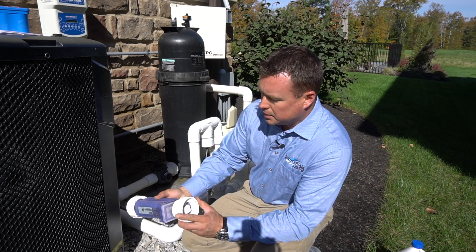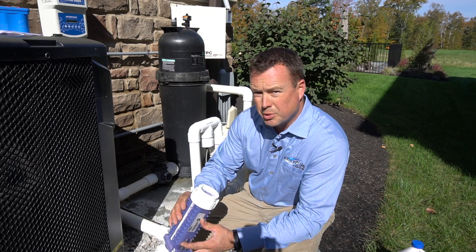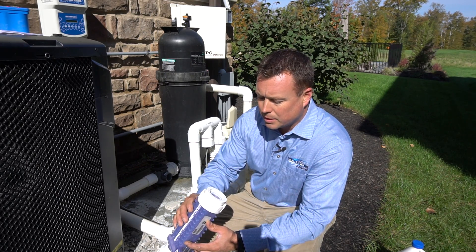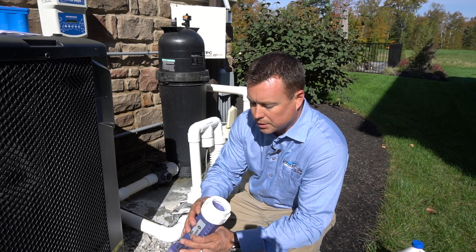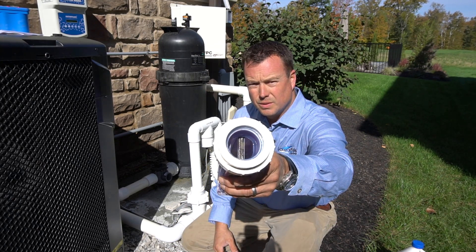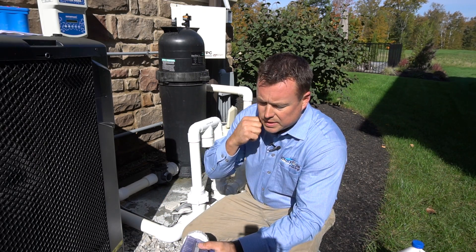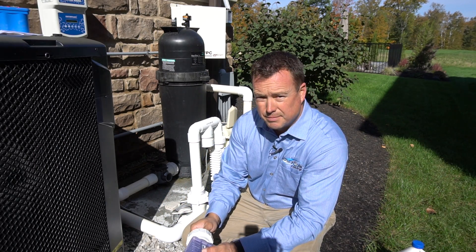The next thing is cleaning your salt cell, and this needs to be done periodically, at least once a year. In most cases a salt cell is going to require some cleaning. There is scale on the fins of this cell, and the way we clean this is with muriatic acid and water.